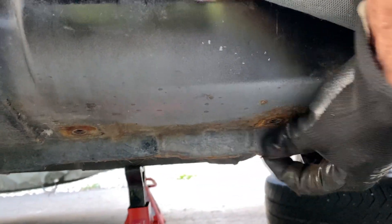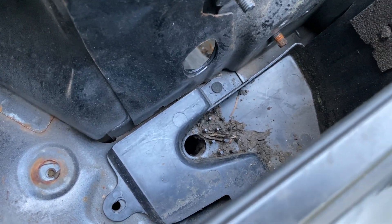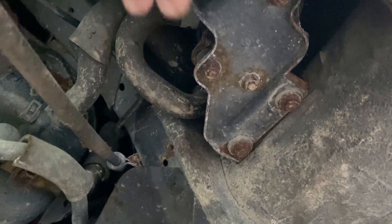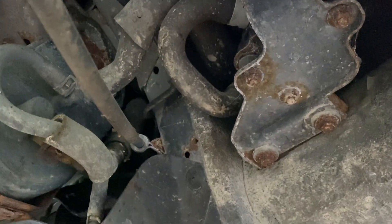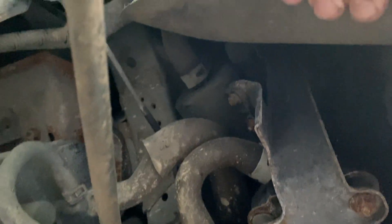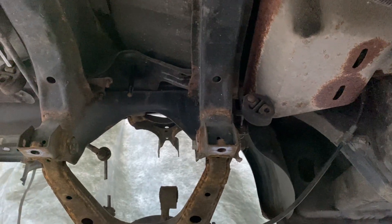Right here, and right there — there and there. The other drain system on these: those are the soft top drains. Anything that runs down the rain rail from the soft top drains into that cup and out the bottom of the car. There's a little pipe that runs from that drain cup to the bottom of the car and it comes out right around this area here — I can't find it on this side, but trust me it is there.